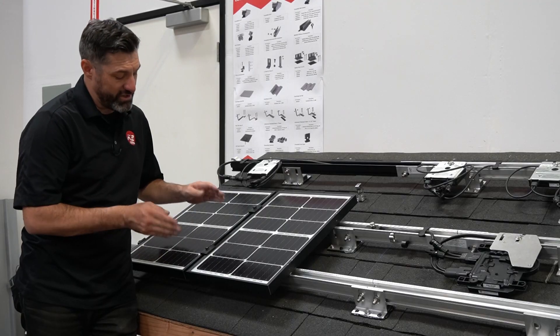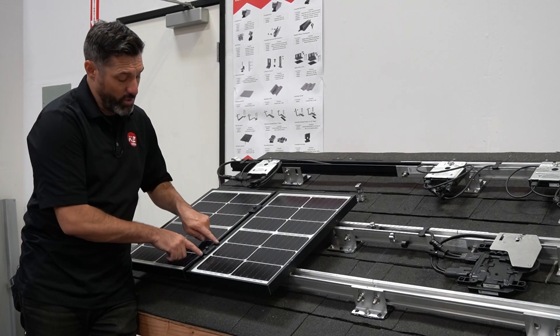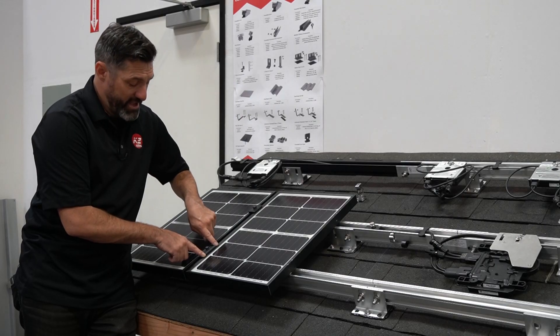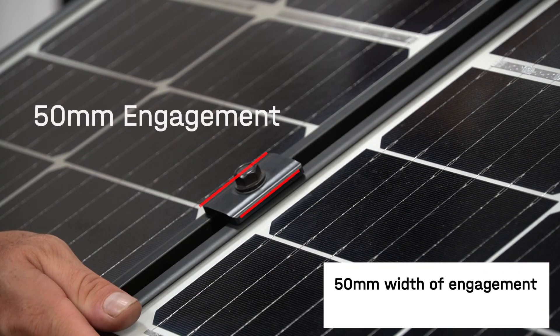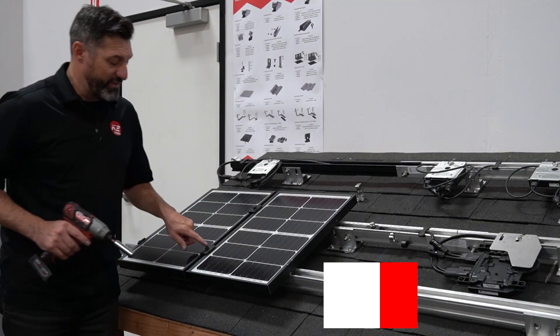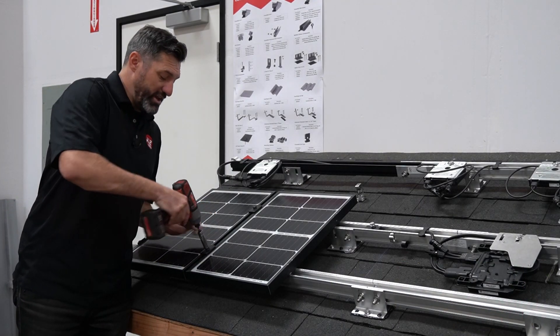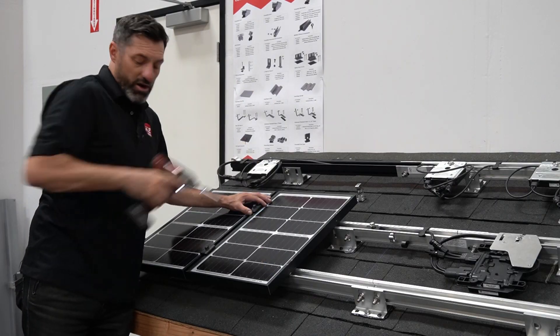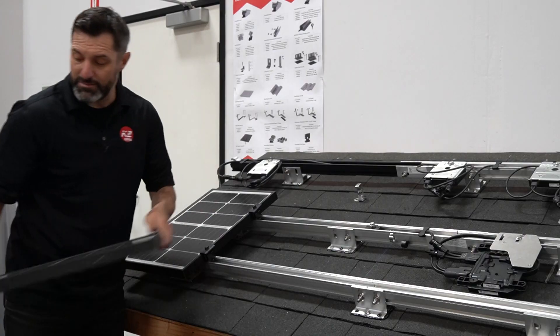We're also acknowledging that module manufacturers are starting to request, and in some cases require, more engagement on the module frame. This clamp provides 50 millimeters of clamp engagement on the module frame, which becomes a much more important feature when you're dealing with bigger modules. And again, this is a universal clamp.